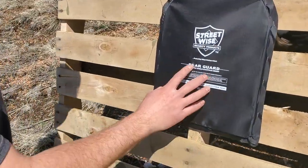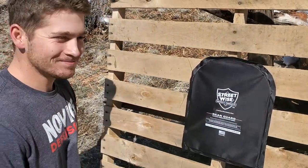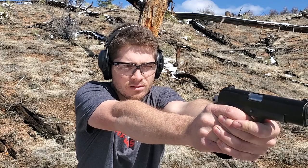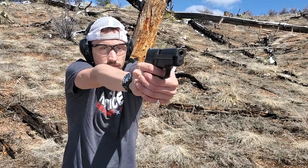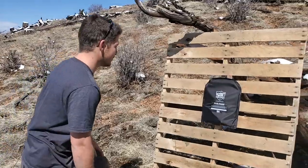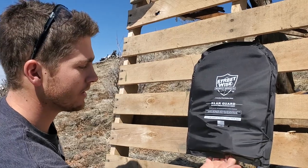Test one: 9mm. Checking out where we shot — we hit right center mass on that hole. I can feel the bullet in there; it's nice and flat, so it looks like it did its job. Test two: .45. Test three: .357 Sig. We just shot the .357 Sig — I can actually see the bullet partially in there. It looks like it caught the bullet, but it shredded that layered plastic pretty well and it's protruding out significantly compared to the other shots.